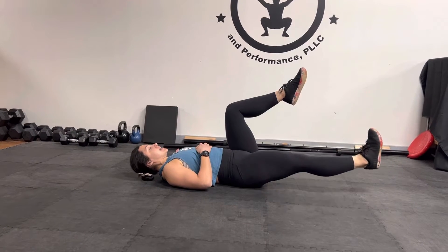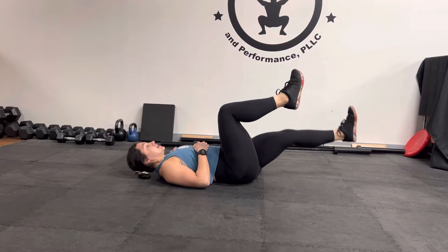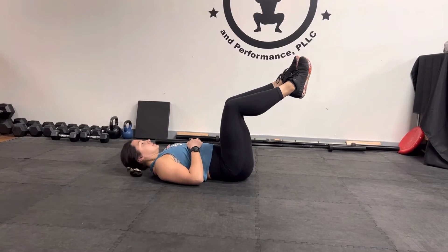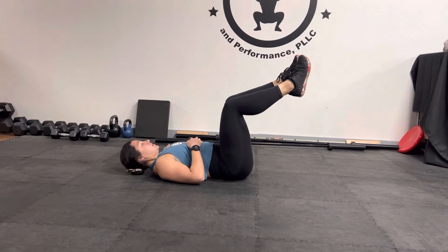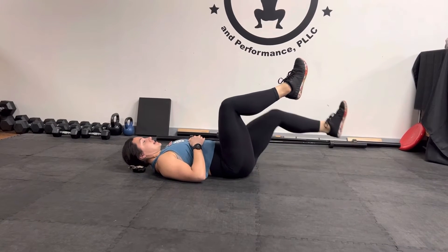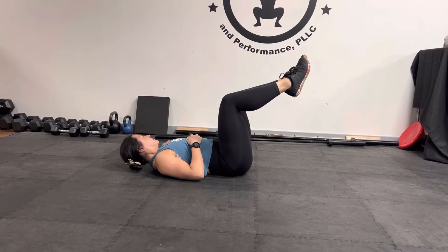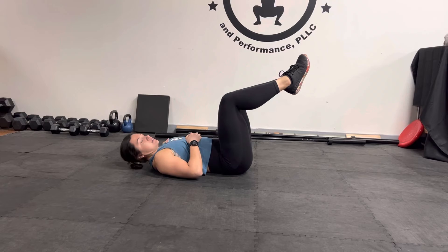From here we're going to start: leg, leg, and then you're going to go left, right, keeping your head off the floor. We're going to go through that again: leg, leg, left, right.